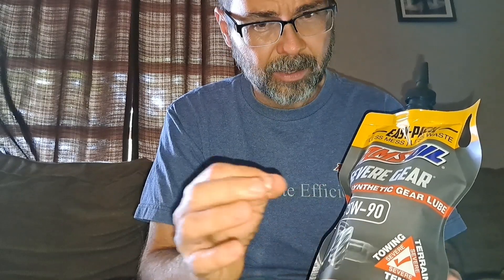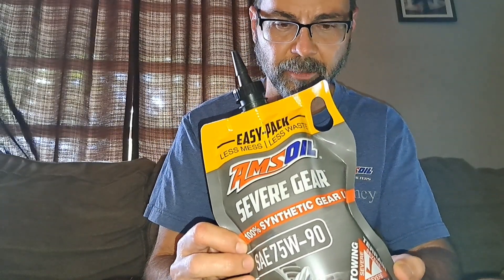A lot of you have differentials where, like mine on my Mustang, you've got to take the cover off and it's kind of a hassle. But a lot of you have fill plugs and drain plugs on your differentials and transfer cases, so you really have very little excuse to not keep up with those fluid services. Something like this makes it super easy.